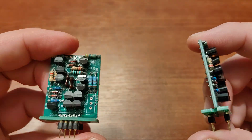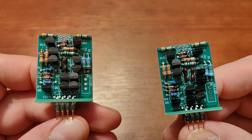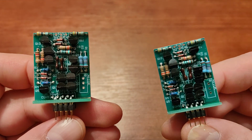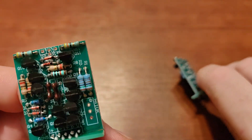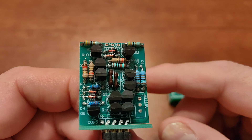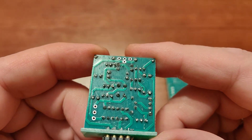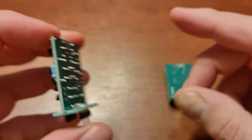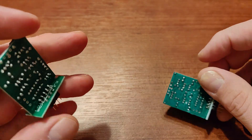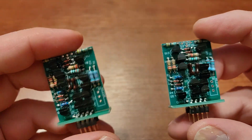I'll try them with other devices. They look nice — you can actually see that these are handmade by the solder quality. These are not machine made.